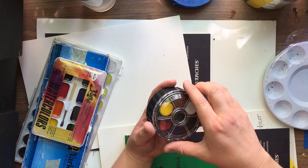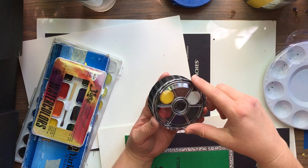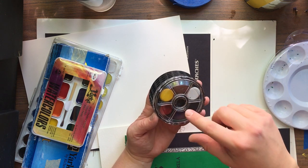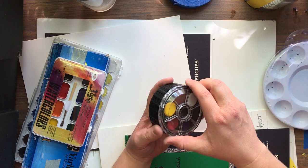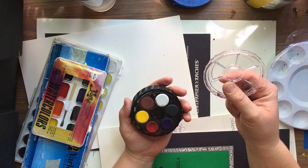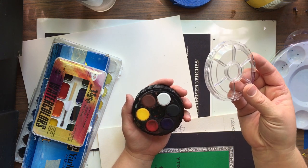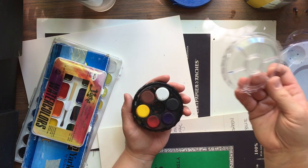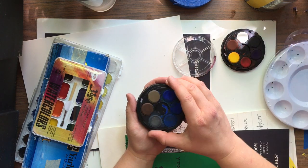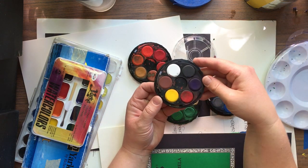I started teaching watercolor in high school as the easiest way to discuss color theory, which is what we're going to be discussing today through the color wheel. This little scholastic-grade set is the best you can buy for a bunch of kids. It's made by Kohinoor — K-O-H-I-N-O-O-R — also owned by Alpha Color. What's neat is it stacks up so you have these families of color. These are called cakes — dry watercolors.